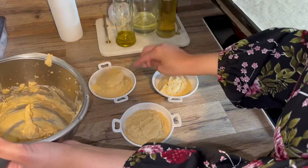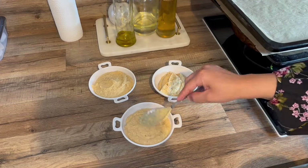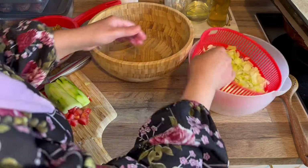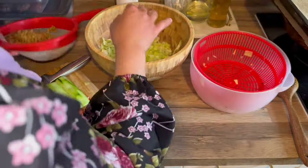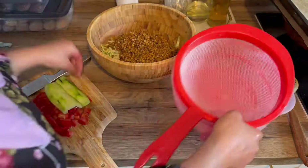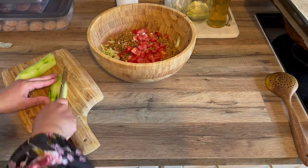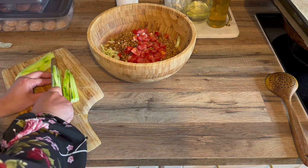Je voulais conserver le hummus dans des boîtes en plastique, mais finalement je vais le présenter directement dans ces petites coupelles. Je vais filmer avec du film alimentaire et réserver au frais. Sur place je ferai la déco — j'emmène ce qu'il faut avec moi.